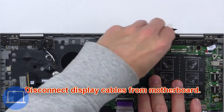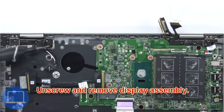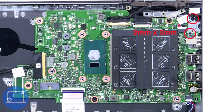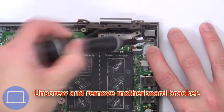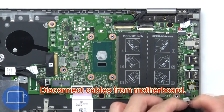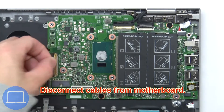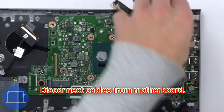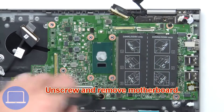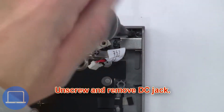Now unscrew and remove the display assembly. Next, unscrew and remove the bracket, then disconnect the remaining cables from the motherboard. Now unscrew and remove the motherboard. Finally, unscrew and remove the DC jack.